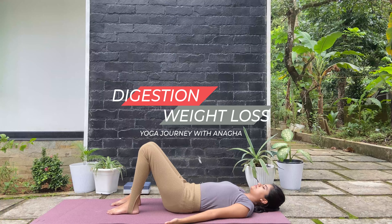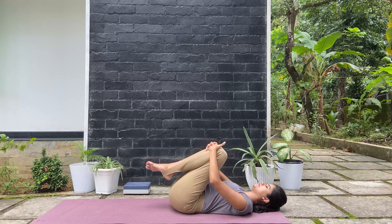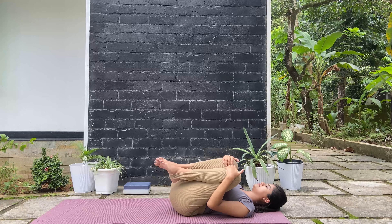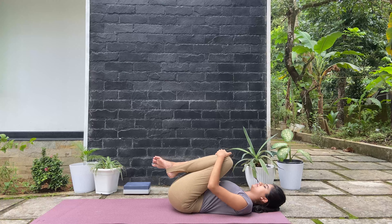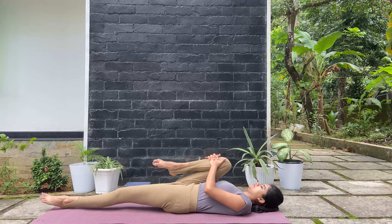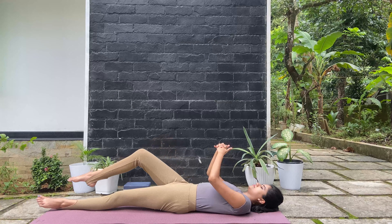Start with lying on your mat. Let's do some warm-up by bringing both legs towards the chest and rock side to side. Start by extending the left leg away and bring the right knee towards the chest, pressing the right side of the abdomen. Try to keep that portion relaxed.